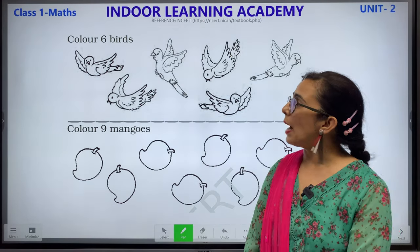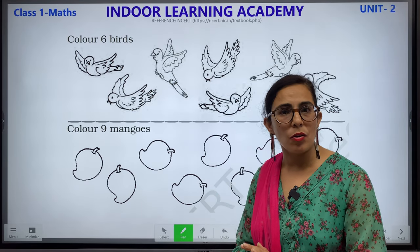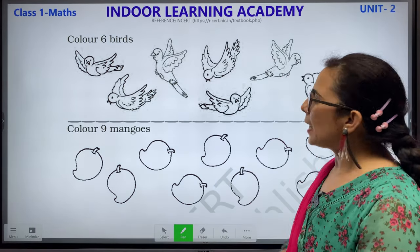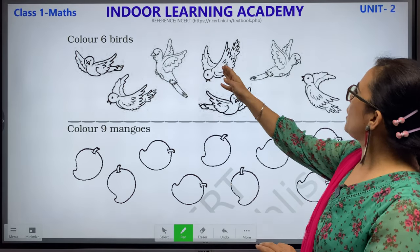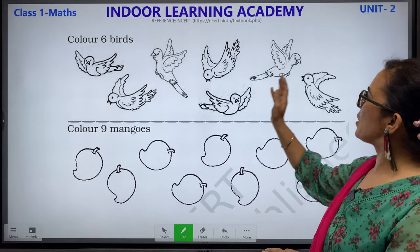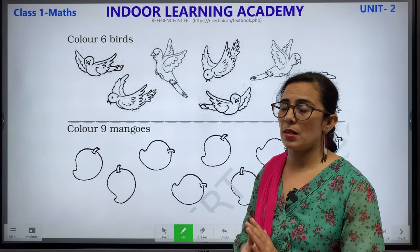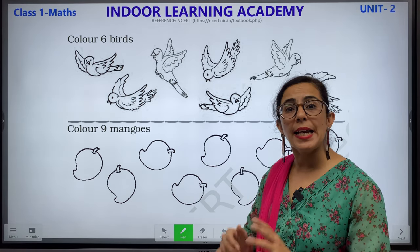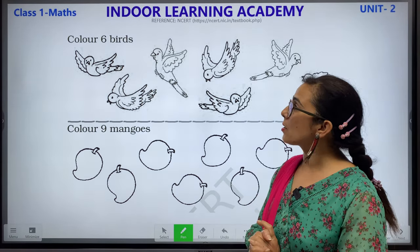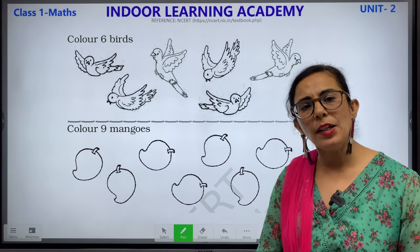What you have to do: color 6 birds. Let's count the birds: 1, 2, 3, 4, 5, 6 and 7. We have 7 birds, but you have to color only 6. How many birds to color? Only 6. Children, you can color it by yourself.